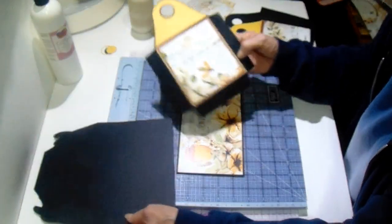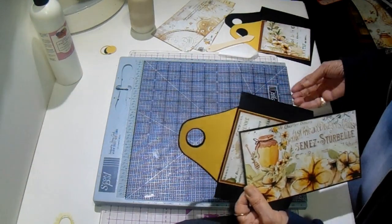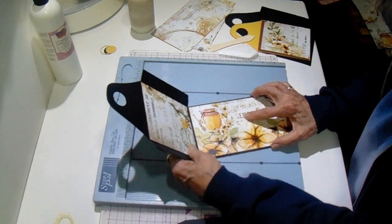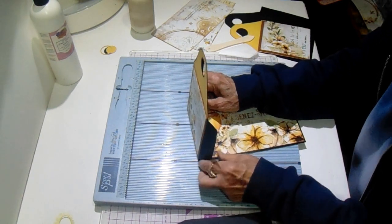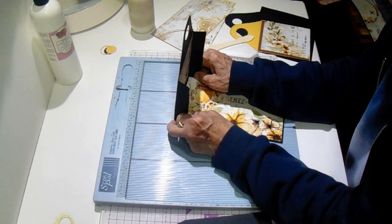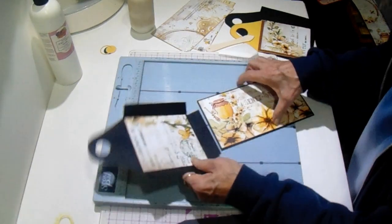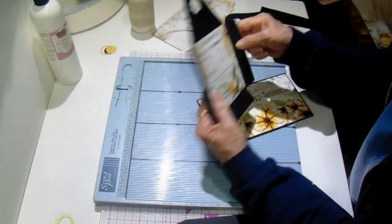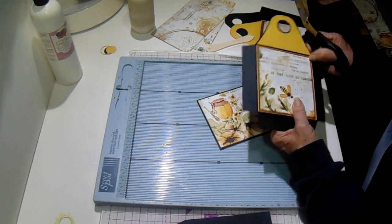So what we need to do is score these. This one is going to wrap around and I've scored it so that it's going to wrap. In order to pull it up tight it looks like it'll be okay. I'm going to go ahead and glue it down. I've just cut out the corners here and I'm going to taper this just a little bit so we don't have any bulk.